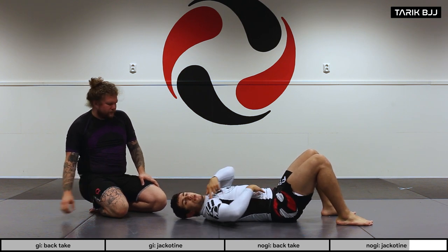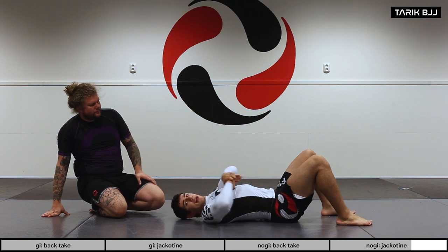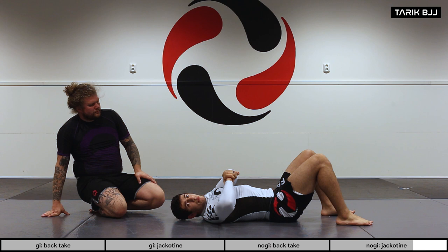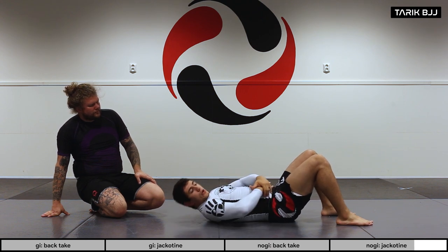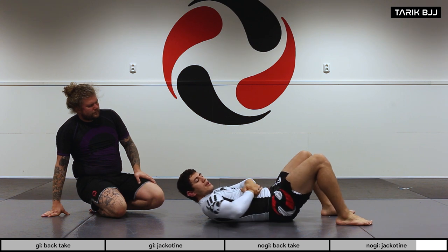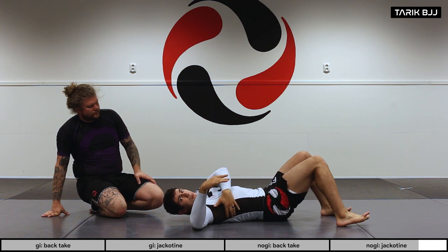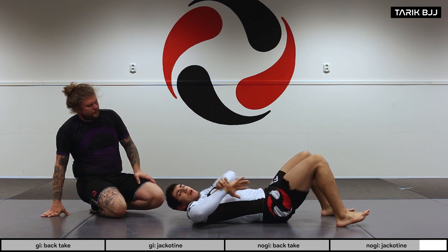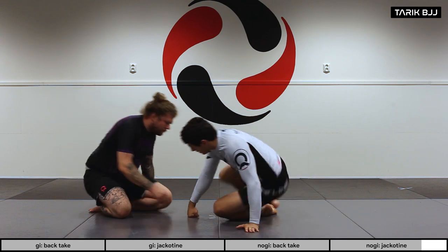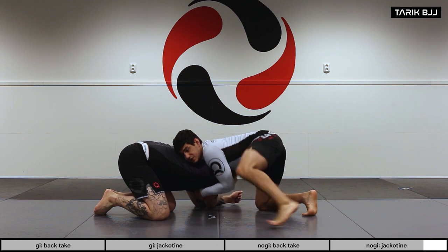A very common beginner mistake is trying to pull upwards and bring your shoulder back. What you actually want to do is squeeze and compress — bring your shoulder up and stay tight. I'm also using my ribs or the side of my body to press in towards his arm, really compressing the space.